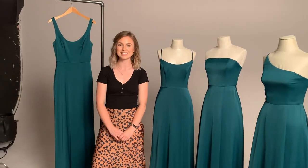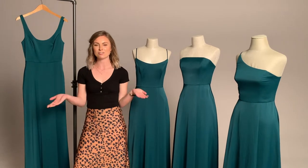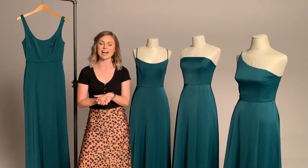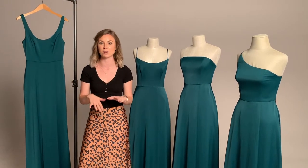Hi everyone, my name is Reese. I am a merchant on the bridesmaids division here at David's. Thank you for joining me in the photo studio today. The topic of conversation for today is how to mix and match your bridal party.